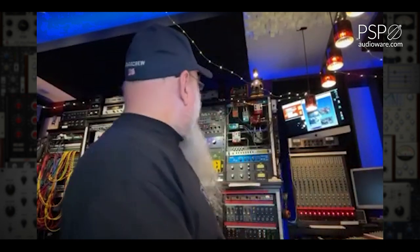My console has no mic pres — this is a film console, so it's all line inputs. All my mic pres are outboard — they're all kind of over here, and a bunch of Neves up there and some RCAs and things like that. It's mostly mix and then a good part record.